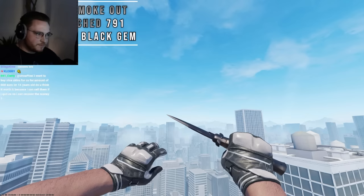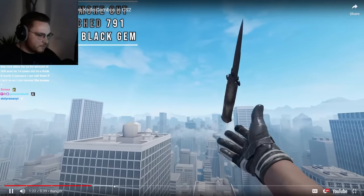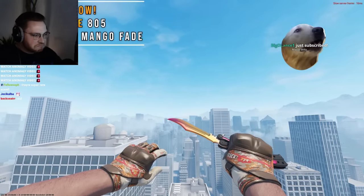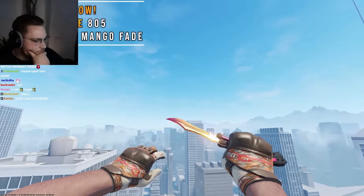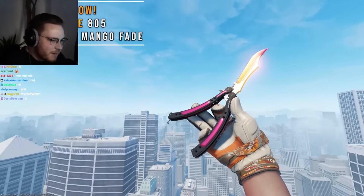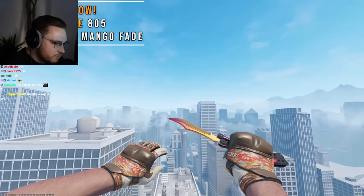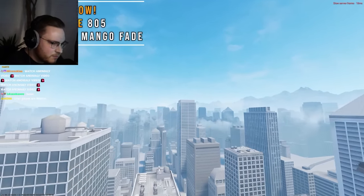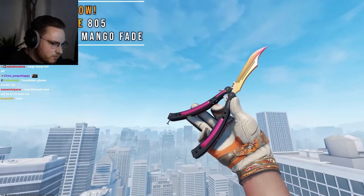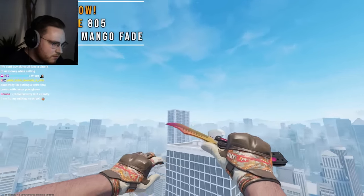Super cool. A Stiletto Scorched Pattern 791 which is a black gem — this pattern makes the stiletto have a full black finish. Combo colors are neutral. Next up we have one of my personal favorites which is Pow Moto Gloves and a Butterfly Fade Pattern 805, often referred to as a mango fade. Mango fades are basically the lowest percentage fade patterns, with Pattern 805 being the absolute lowest at 80%, leaving the knife covered in mostly orange with a hint of pink towards the top. This matches the Pow gloves very well since they are also primarily orange with accents of red.